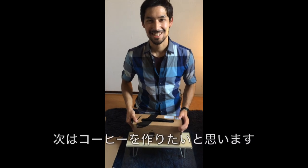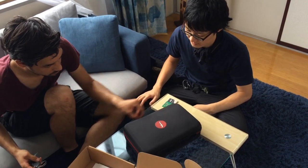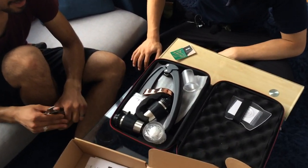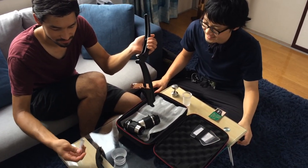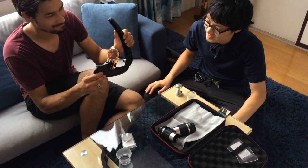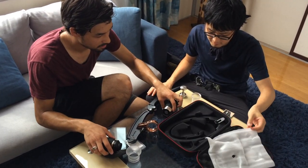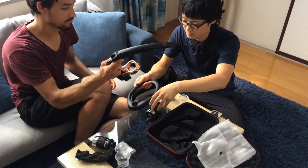This is it — our next stage in our coffee making. It's bigger than I thought. This is the base. It's better than I thought.